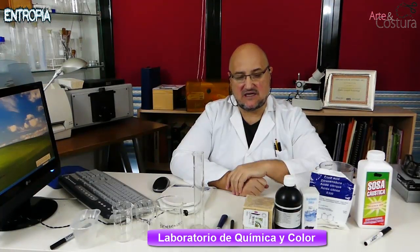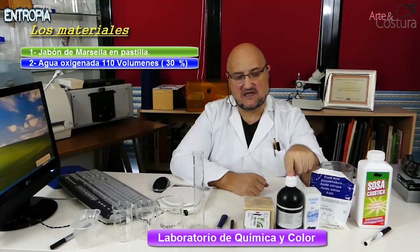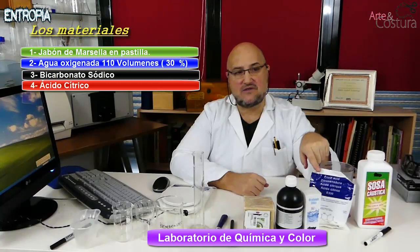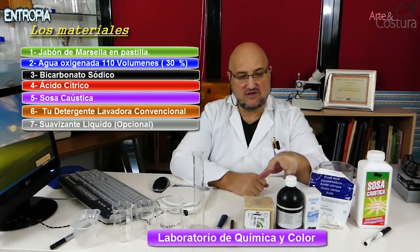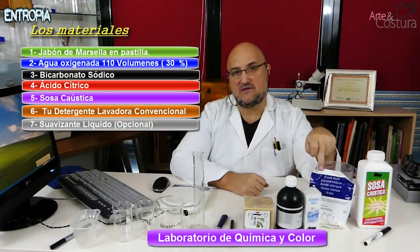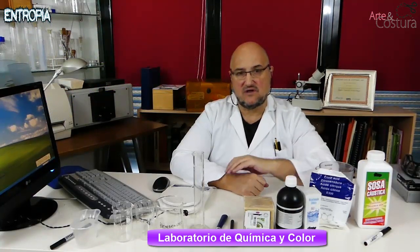The materials we need are, first of all, Marseille soap, then we will use hydrogen peroxide of 110 volumes, sodium bicarbonate, citric acid and caustic soda. All these products can be easily purchased at the supermarket. If you cannot find hydrogen peroxide of 110 volumes, you can buy it at the pharmacy. Citric acid is also very easy to find as it is now widely used in certain cooking preparations.